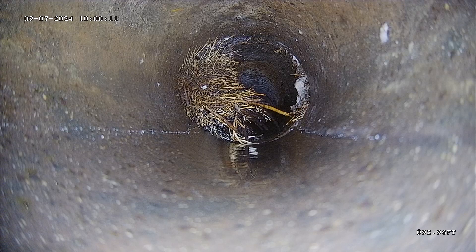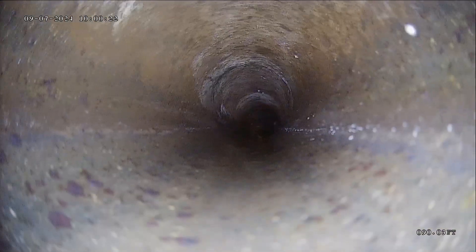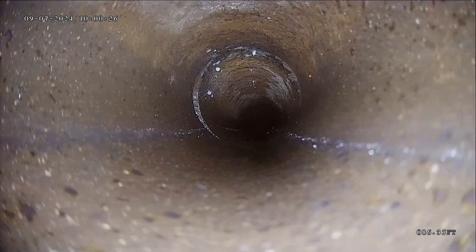Right off the bat, it looks like we see some roots. Once you have roots, you're always going to have roots. That's going to be a maintenance item that you want to maintain in the future. Definitely you want to have these cleaned out now — those are certainly big enough that they could cause a blockage where it backs up into the house. You've got a couple joints that had a lot of roots coming through.